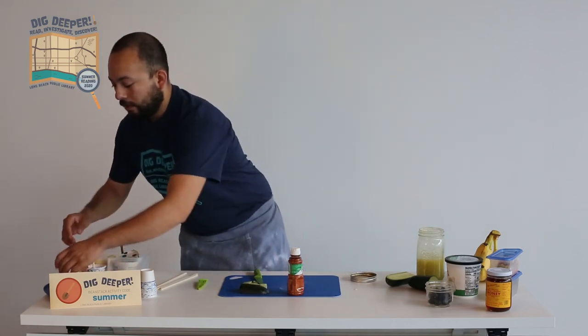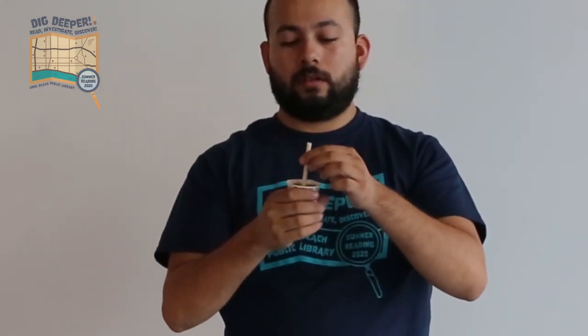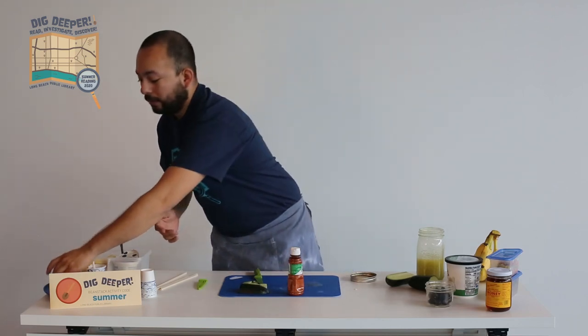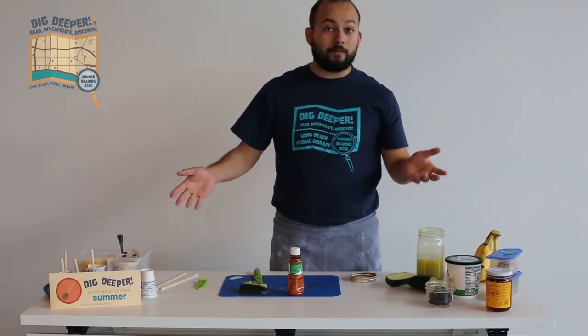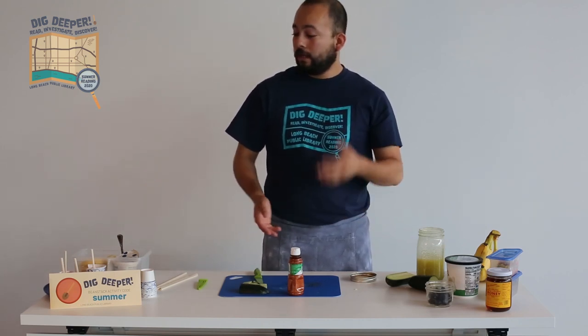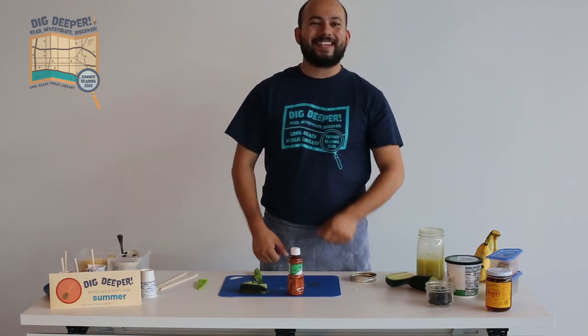I made one earlier — it's been melting a little bit — but it pops out and you've got a cucumber spicy paleta. Thanks for joining me today. Hopefully you can make these and get creative with them — they'll help you keep cool all summer long. Join summer reading, earn some prizes, and we'll see you around. Take care.